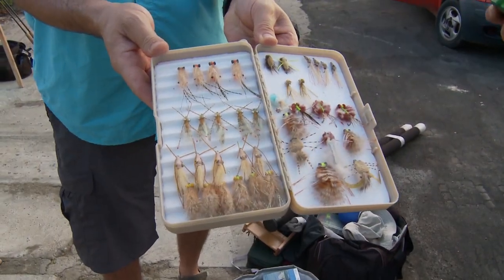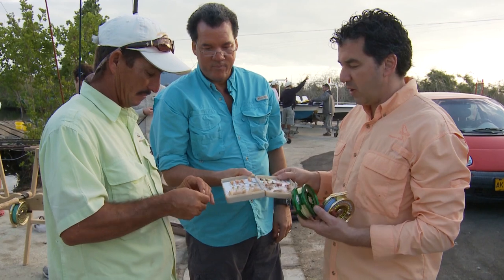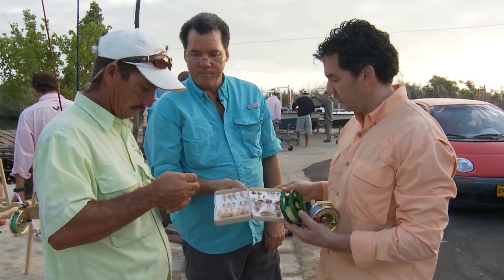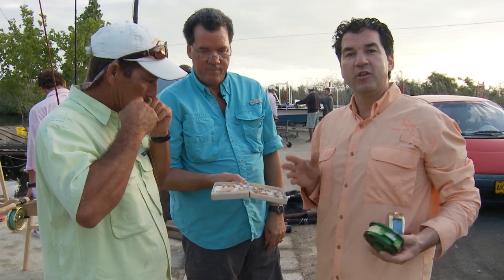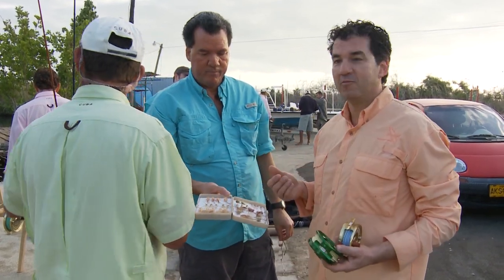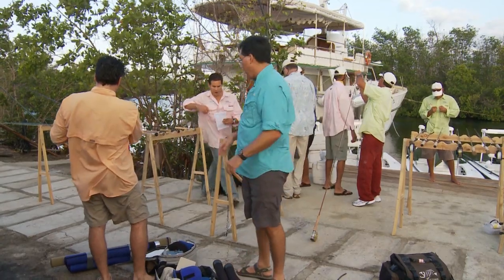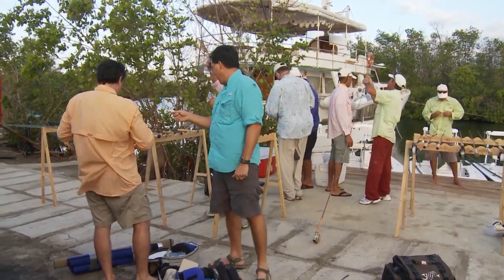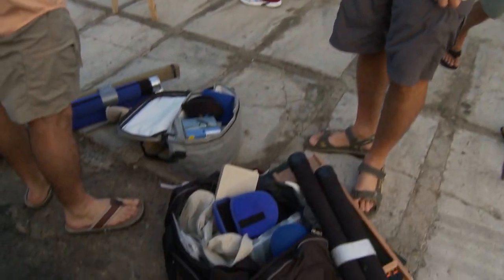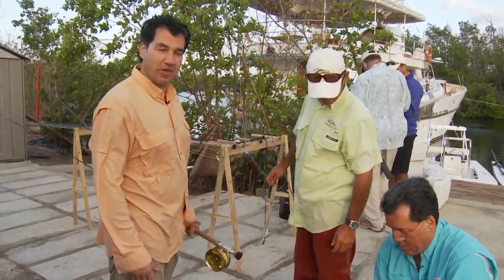We're going after both tarpon and bonefish all week here from Cuba. These are some killer patterns — you want the little crabs, some shrimp patterns, different things for the bones. You don't need a whole bunch of patterns down here; there's a few that are going to work. These fish haven't been fished over, so if you put it in front of them, you're going to catch them. We've got clear intermediate sink, sink tip, and full sink lines covered. Make sure you get everything sorted when you come down.